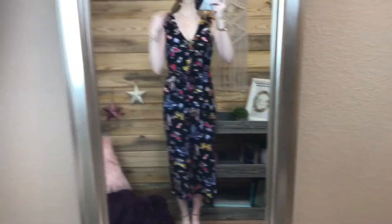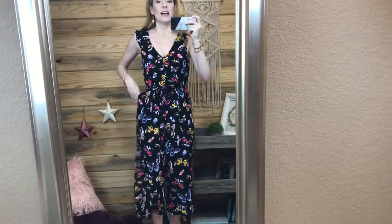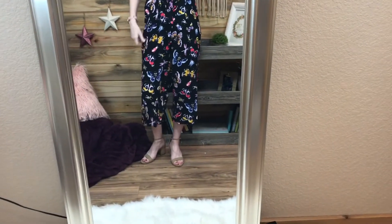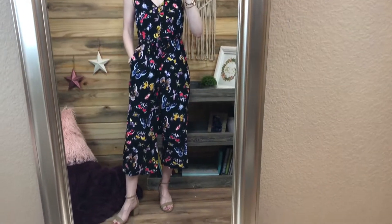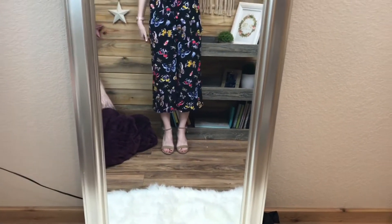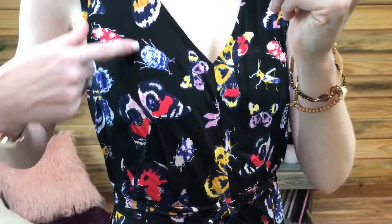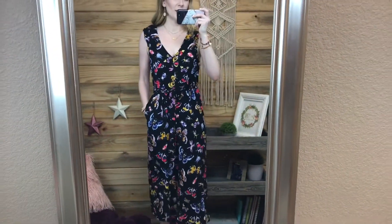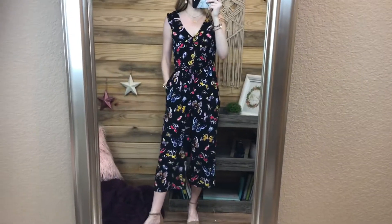Again, I'm trying a jumpsuit. If you watch my channel, you know I tried a jumpsuit from Amazon a while back and it was way too long. This one is supposed to be a cropped length, and I'm glad I got petite because the regular size would not have looked cropped on me. Up close it has butterflies and crickets and some other kind of bug on it. This is a really, really cute jumpsuit - it's got a flutter sleeve detail and it's got pockets.